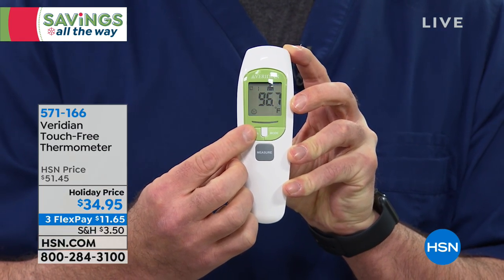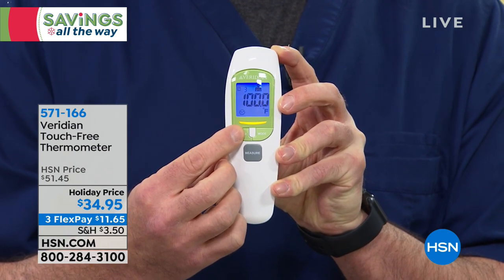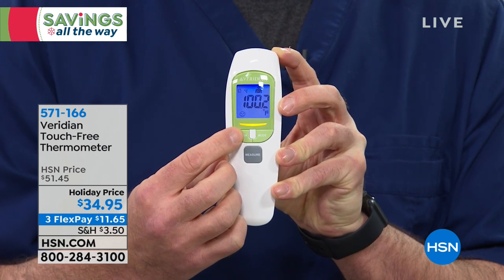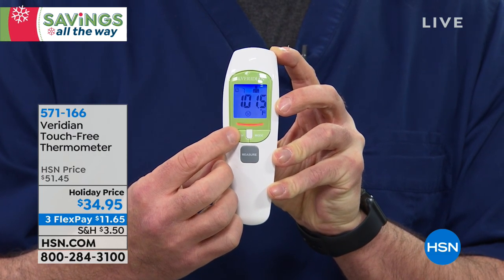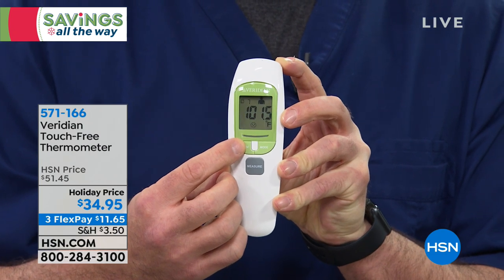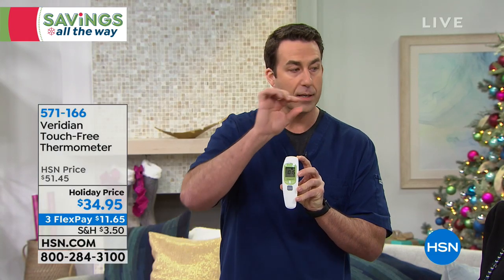You see that green light — that means you're normal. You don't have to interpret the reading. A yellow light means you have a low-grade fever. Then there's the dreaded red — when you get into the red color, that's a fever indicator. It'll show up nice and bright in the dark, and it's proven clinically accurate with infrared technology.